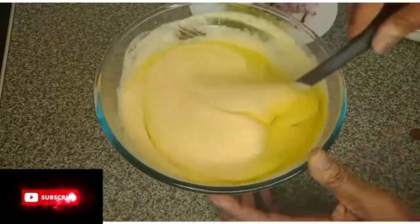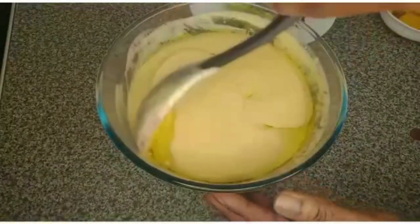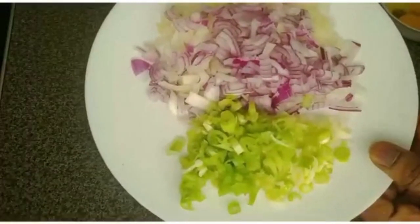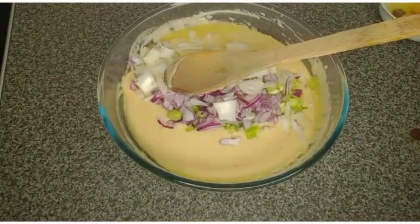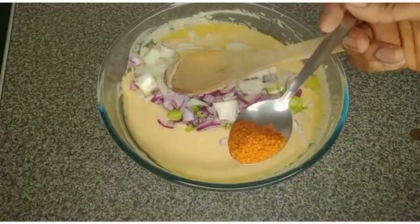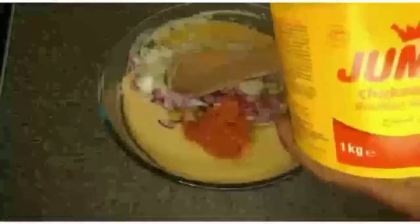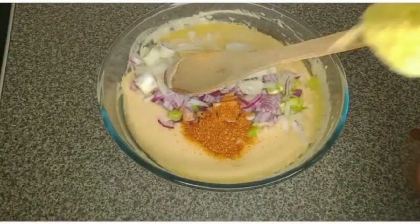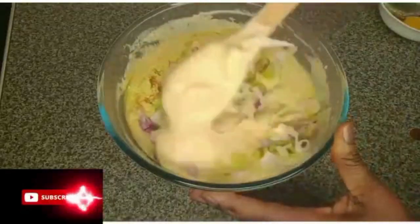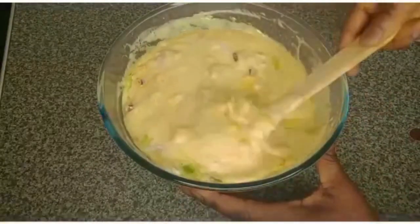I will stir it. Here is the onion and spring onion — I'll add them in. I'm using dry pepper; if you have fresh pepper use it, it's better with fresh pepper, but I don't have any so I'm using dry pepper. Add pepper as much as you can tolerate. I'll add chicken stock, and since I'm adding chicken stock I won't add salt. I'll stir everything together and mix it very well to combine.